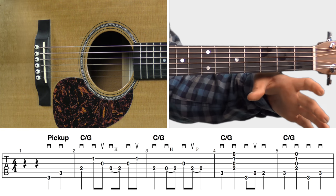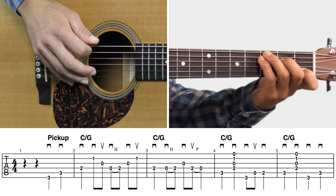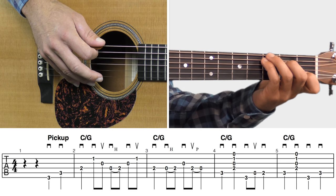Let's play through this line one more time. Take a good listen and then we'll move on to the next line.